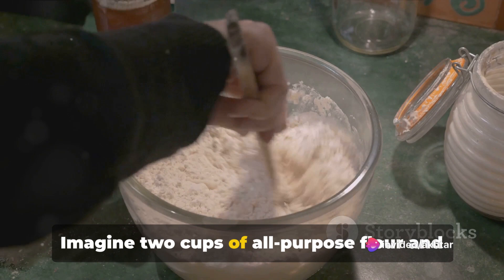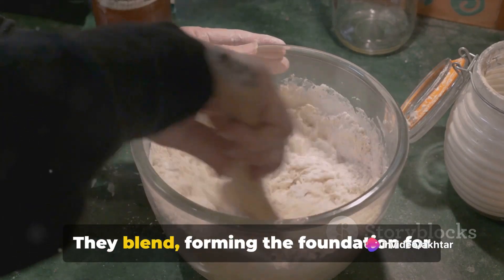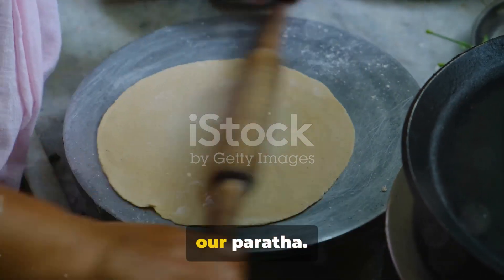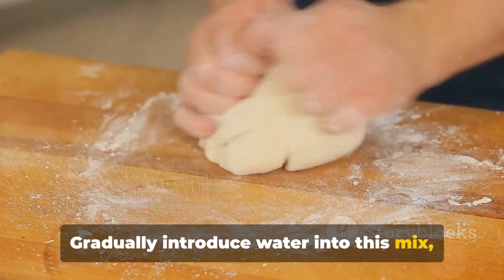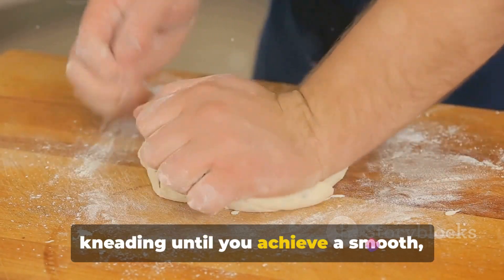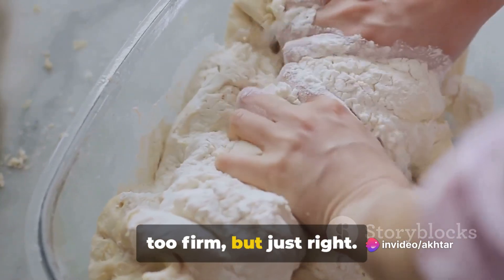Imagine two cups of all-purpose flour and a half teaspoon of salt coming together in a mixing bowl. They blend, forming the foundation for our paratha. Gradually introduce water into this mix, kneading until you achieve a smooth, elastic dough. The perfect dough is neither too soft nor too firm, but just right.